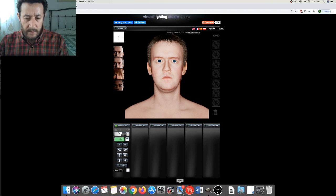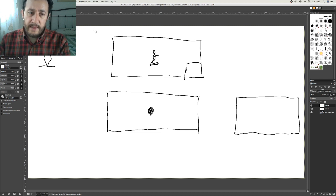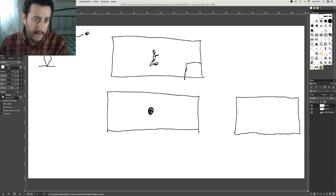La iluminación se comporta en función del tamaño de la luz. Hay dos tipos principales: la luz puntual y la luz difusa. La luz puntual crea una luz dura — es una luz pequeña respecto al tamaño de lo que vamos a fotografiar. Los rayos van desde un punto, y lo que hacen es generar sombras muy duras.